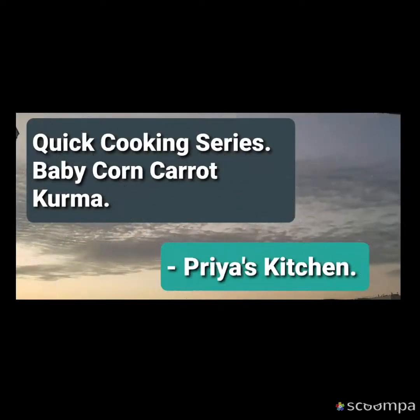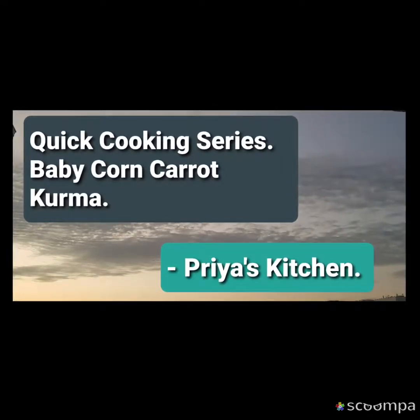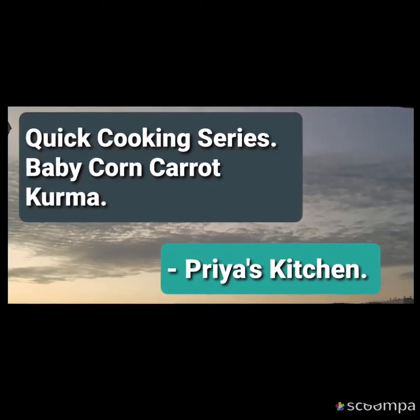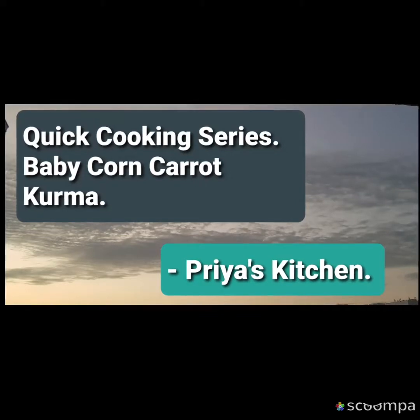Hello all, this is Priya Mahesh with you for Priya's Kitchen, in the quick lunch and lunch box menu series for school and office. The next on the queue is baby corn and baby carrot kurma.